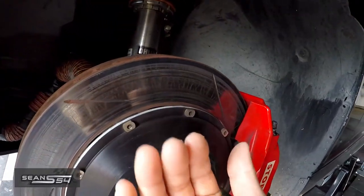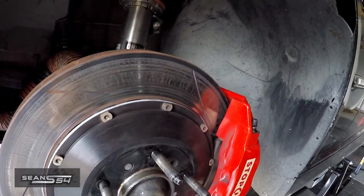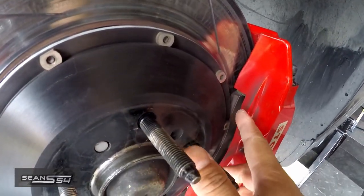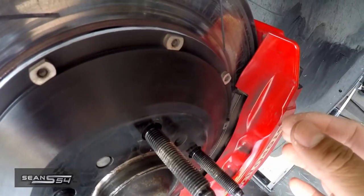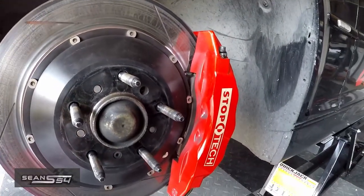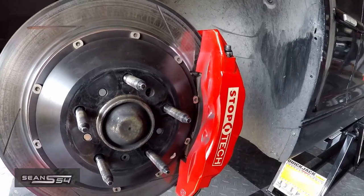Essentially, the rotors may move a little bit under high G's turning at the track, and when that happens the brake pads knock back the pistons a little bit and that creates a little gap. So now when you get on the brakes, your brakes may feel a little bit more spongy and it'll be very inconsistent.